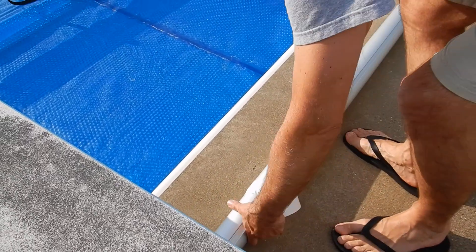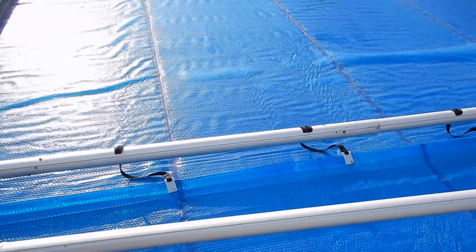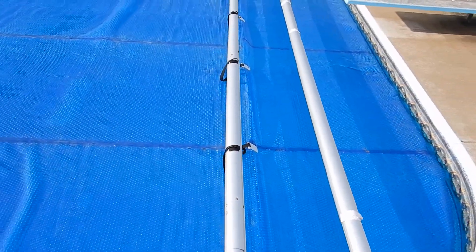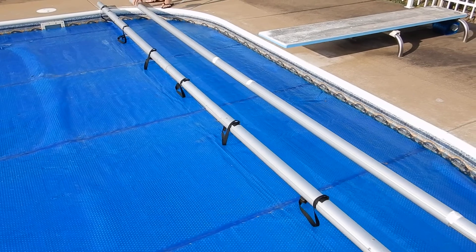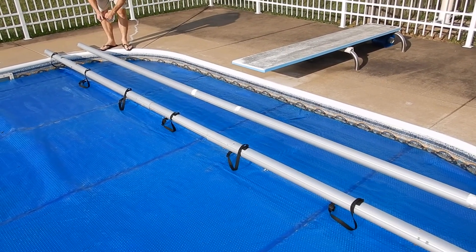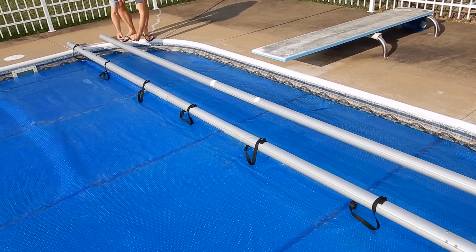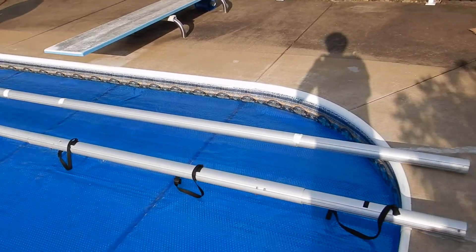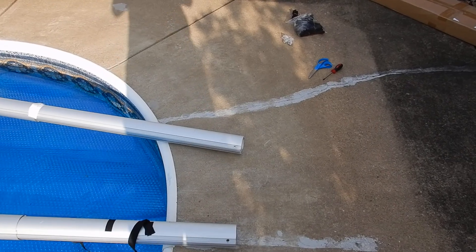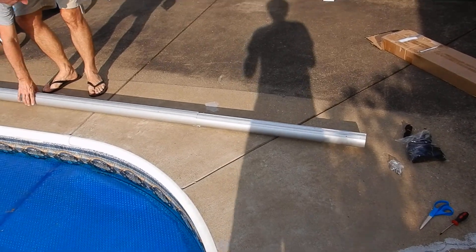Now we will measure if it is the correct length. After having done this test fit to make sure that it is the proper length for your pool, you may adjust it a little. Bear in mind that it must overhang onto the outside of the pool by at least a foot on both sides to ensure proper stability.